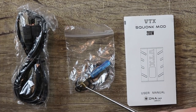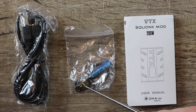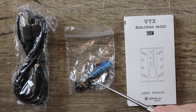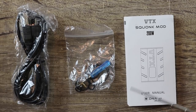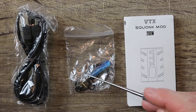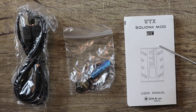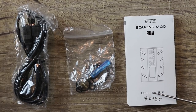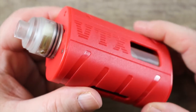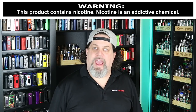Also included in the kit: a micro USB cable, a blue screwdriver, and a squonking pin in the bag — which is weird since the atomizer didn't come with it pre-installed, so keep that in mind. When you first put this together you're going to squonk it and wonder why you're not getting any juice. You also get spare grub screws, spare O-rings, and a VTX user manual.